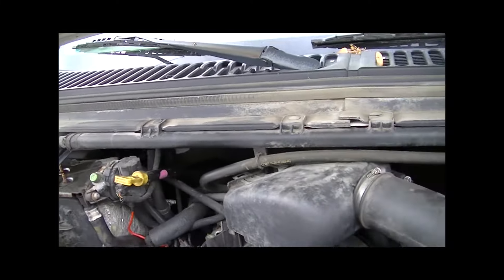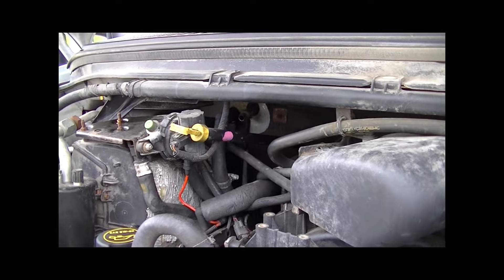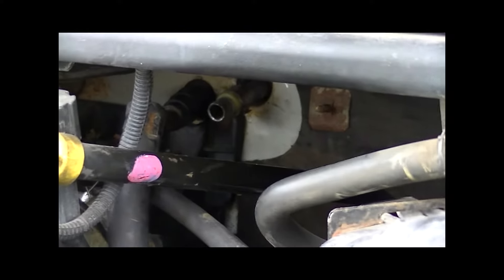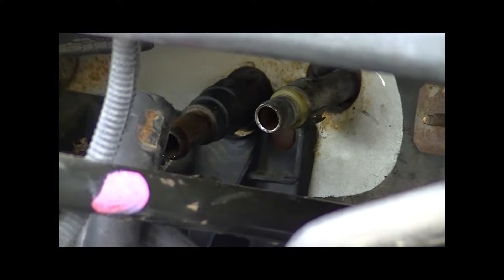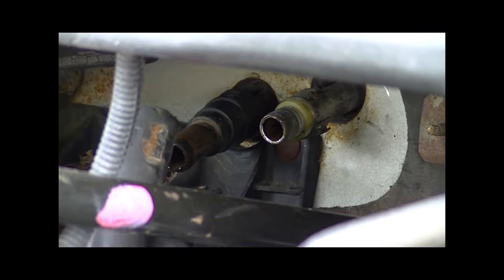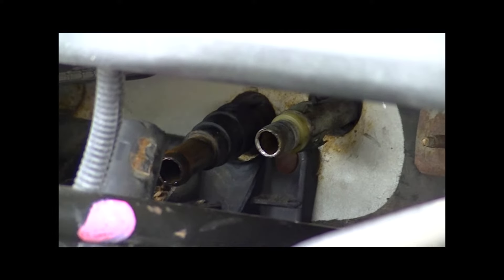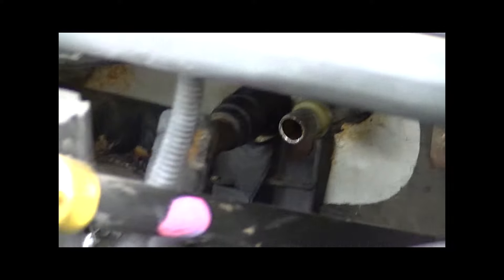The first thing you've got to do when changing out a heater core is get the hoses off in the engine bay. I've already taken the liberty to do that because it is a little bit time-consuming. The fittings are right there - they have what's called a quick disconnect, which is neither quick nor easy.